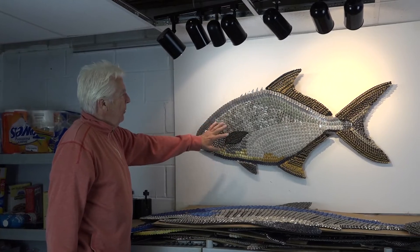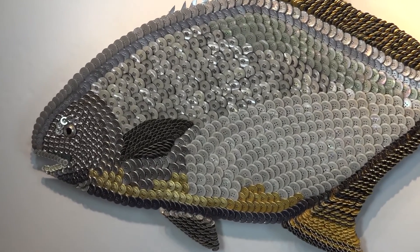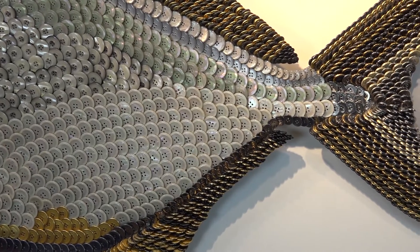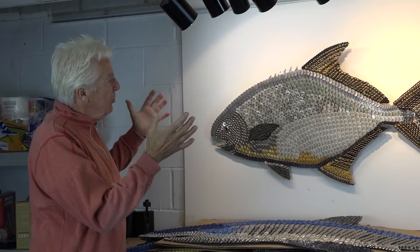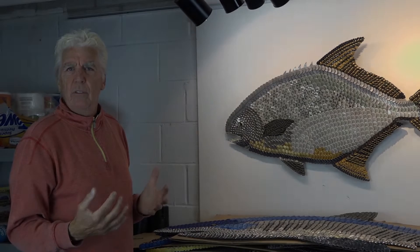The illumination from the different types of buttons really helps me get across this point — trying to put a little light on a problem that affects all of us. You know, the fish. When they're gone, what do we do? So I'm trying to illuminate with this artwork a subject that affects all of us.